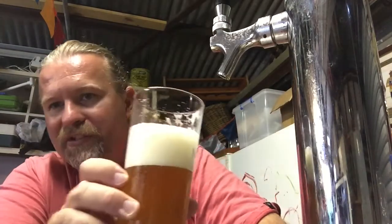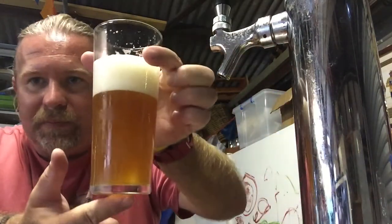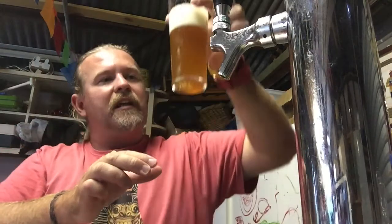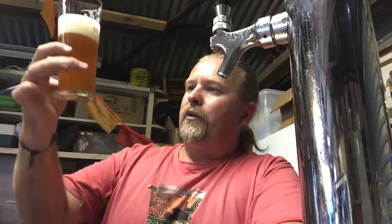The head's not going anywhere, as you can see. It is a bit cloudy still, but I sort of expected that. It's only been in the keezer since yesterday. But I'm sure as it sits in there, it'll come out really good.